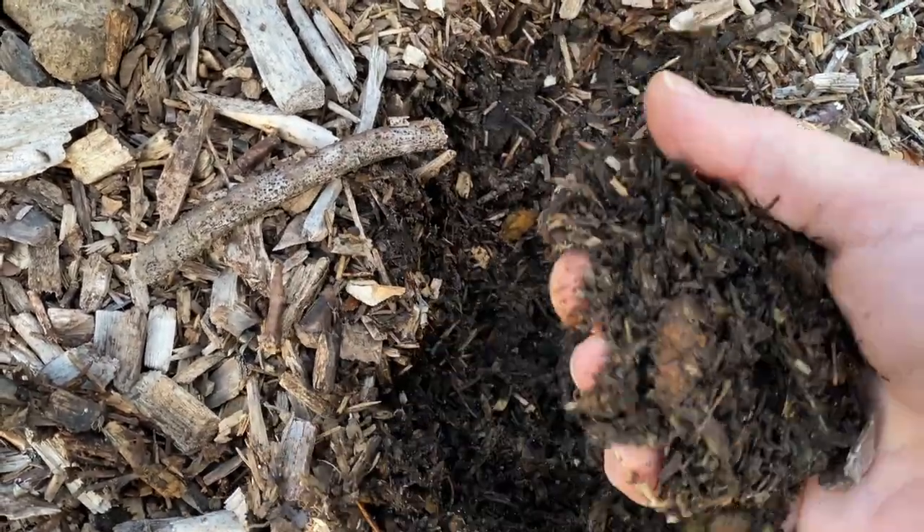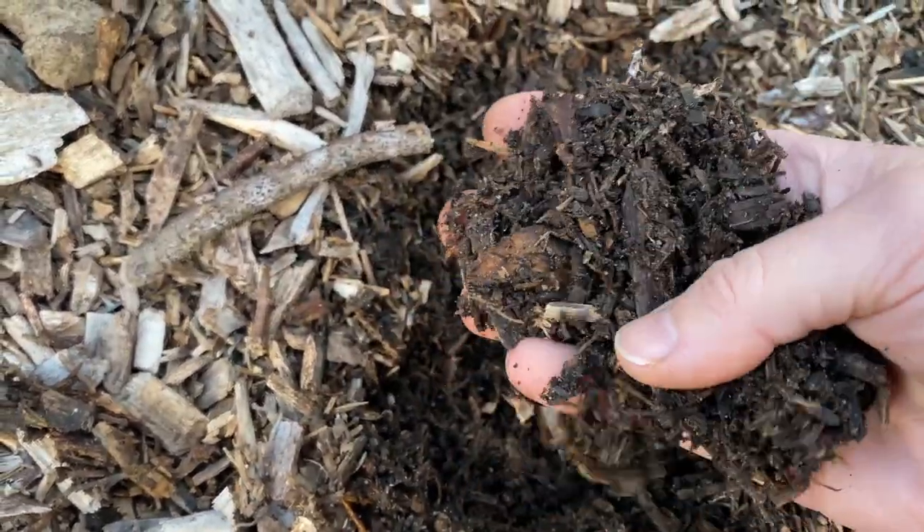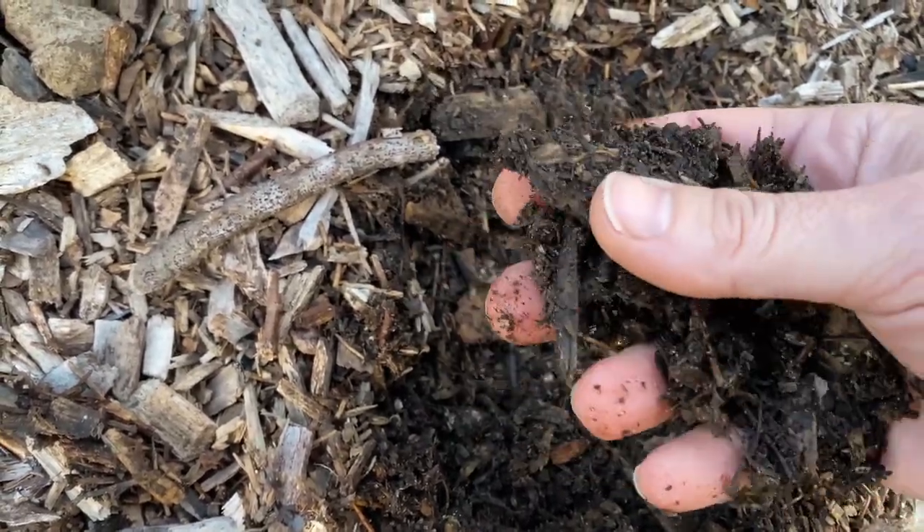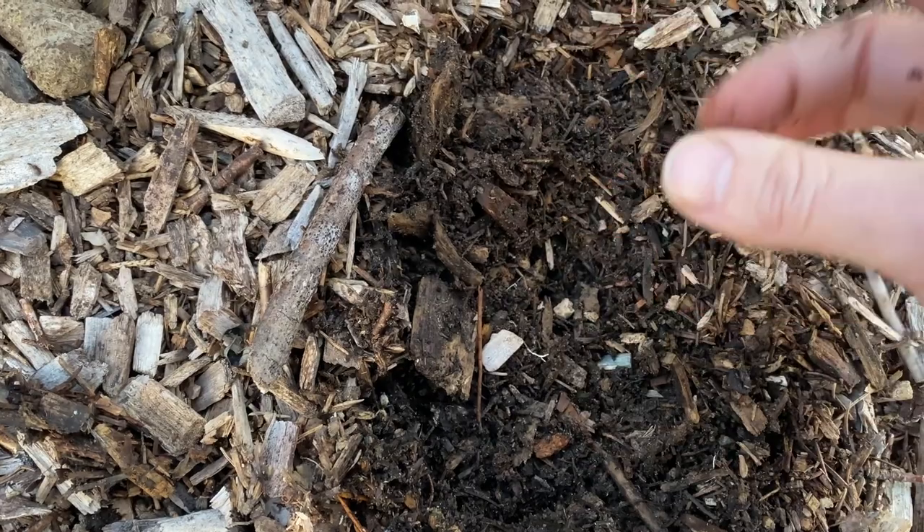By the end of this process, the aim is to have all the woody particles look more like a rich organic matter. Stay tuned for future videos on how the process is going.